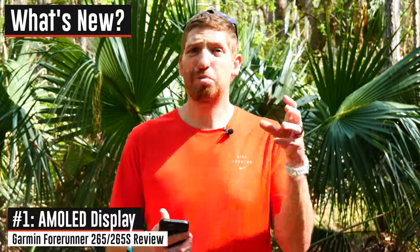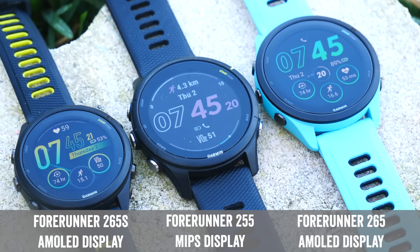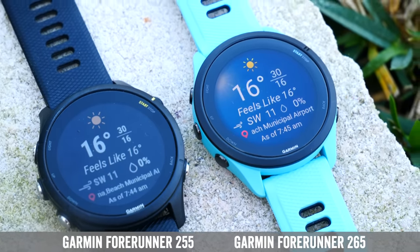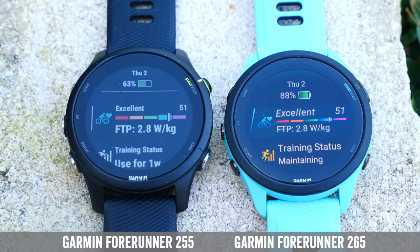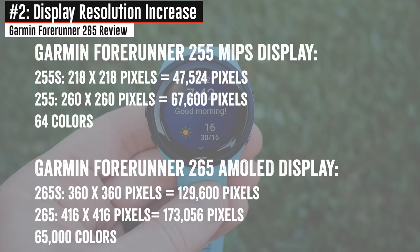The very first new thing is that AMOLED display. An AMOLED display is simply a much more brilliant-looking display — much higher colors, much higher resolution, just looks a heck of a lot prettier. You can see it side by side here with the existing 255 and it makes that thing look like the 1980s, even though it's only about nine months old. It's a huge step in display quality, and part of that is the increased resolution — the pixel math means doubling the numbers gives you roughly 4x the total pixels.